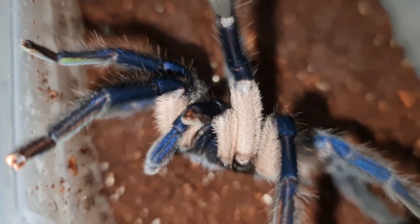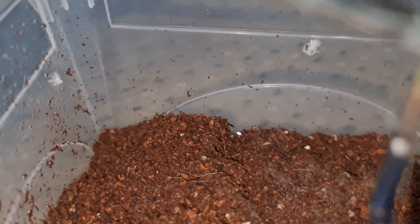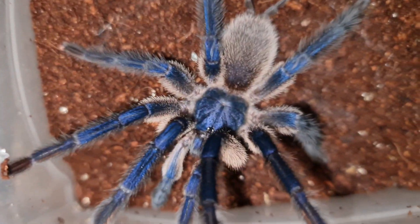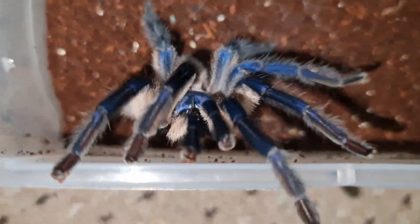The males develop emboli on the front pedipalps, which are quite prominent. They don't get tibial hooks like some people think — balfouri don't hook out like some tarantulas do. There is also a slight blue on the femur, which is the part of the leg going from the main body up to the first patella — a faint blue line going up there when they mature.